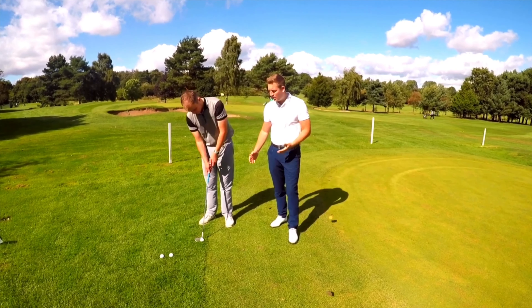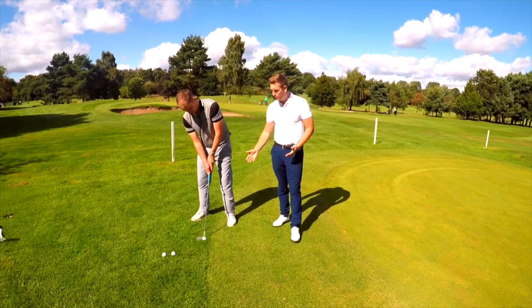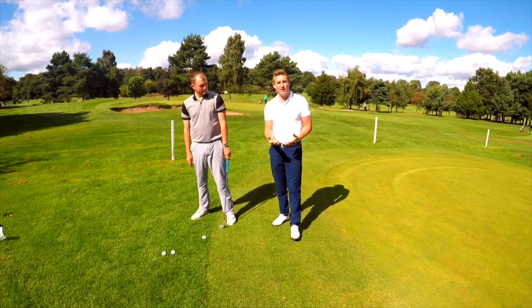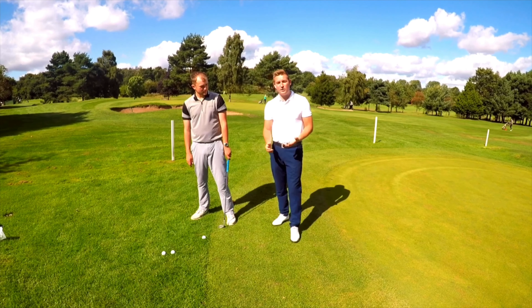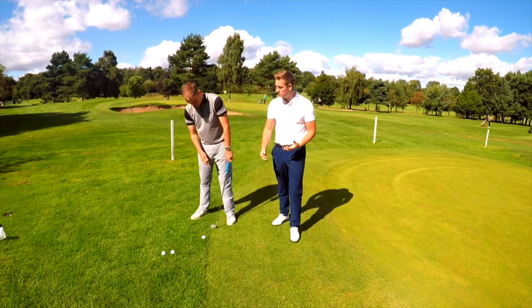We're going to have a little look at how Matt actually plays his flop shot, starting with his ball position. Ball position is really important here — we want it positioned towards his left foot. This is just going to allow us to get lots of height on the golf ball, add a little bit more loft to the club as well, and get it to land nice and softly.